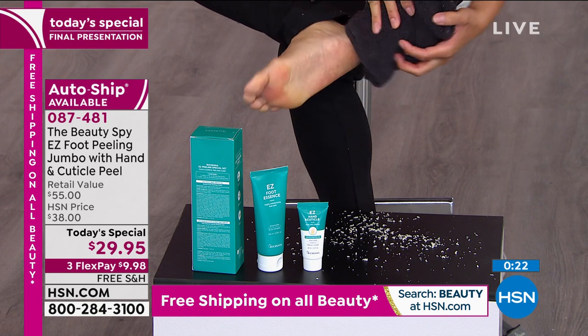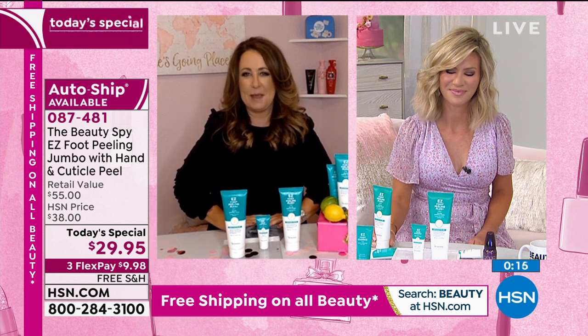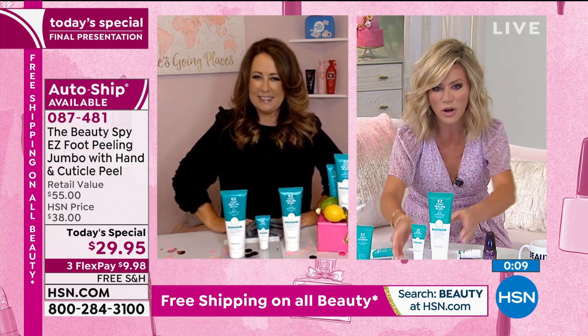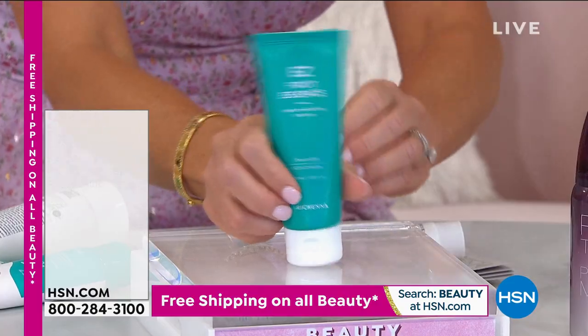All of that stuff is gross, but my gosh, you guys are going to be so happy when you try it because it's super gratifying. I love it. I love you. Thank you. Last look, ladies — free shipping and handling ends tonight at midnight. And real quick — the Foot Essence. Foot Essence — it's a light one.